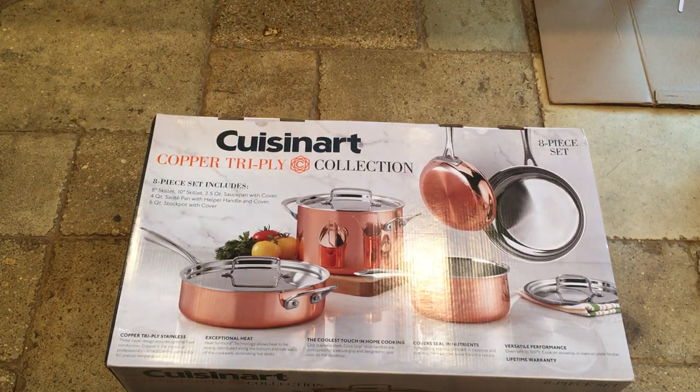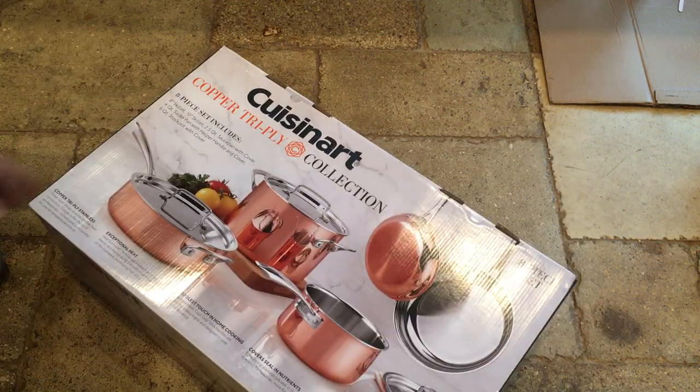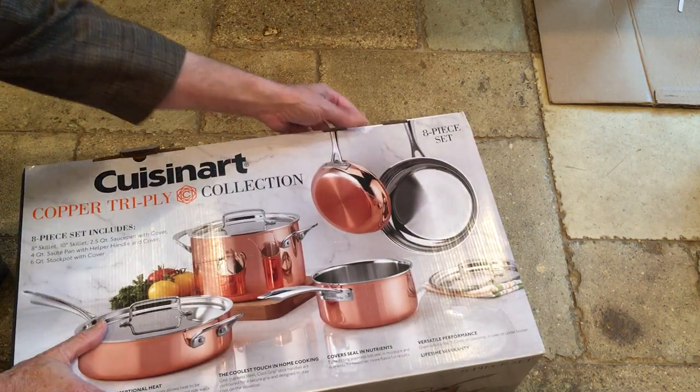Pretty nice stuff. We have the 8-inch skillet, 10-inch skillet, two-and-a-half quart saucepan with cover, four quart saute pan with helper handle and cover — we'll have to find out what that helper handle is — and then we have a six quart stock pot with cover.